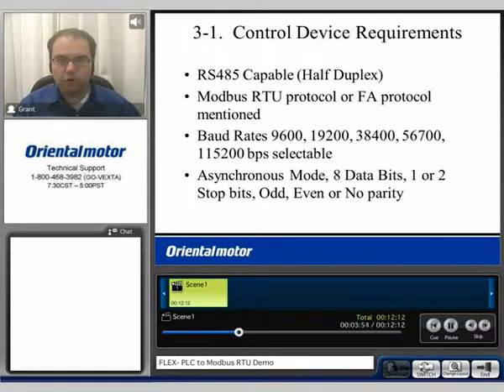For the control device requirements, if you are going to be using an HMI or a PLC, it needs to be RS-485 capable. The protocol would need to be Modbus RTU. The baud rates can be selectable up to 115,200 bits per second. It's asynchronous mode with eight data bits, one or two stop bits, and odd, even, or no parity.